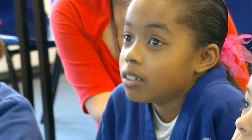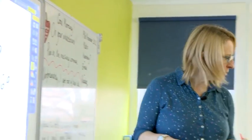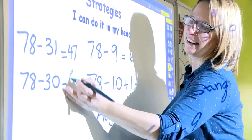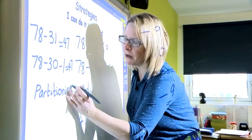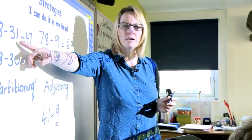Who did one a different way? 78 take away 31. 78 subtract 31. And how did you come to that solution? What strategy did you use? I did 78 take away 30, which is 48. So I took away 1, which means 47. Super. And what strategy is that called? Partitioning. Which number did we partition so we could do the calculation in our head? The second number — the smallest number. So we partitioned the second number.